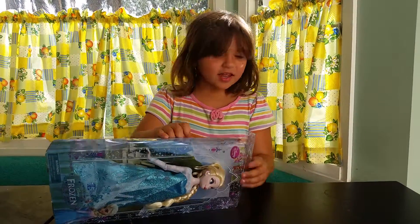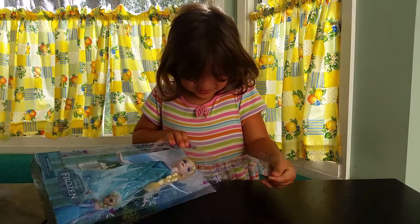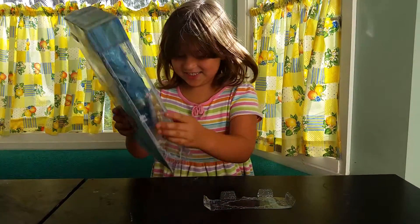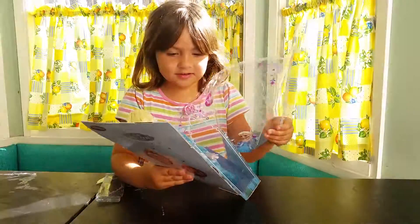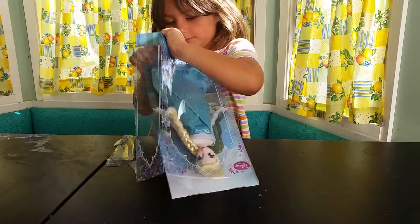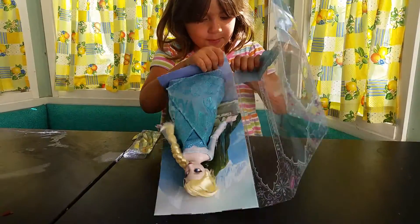Yeah, it's really not much, guys. Well, let's see. That was really opening. Here, let me help you. One second. I can get this part of the tape. Here's Elsa out of the box.